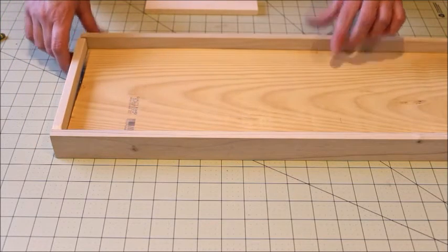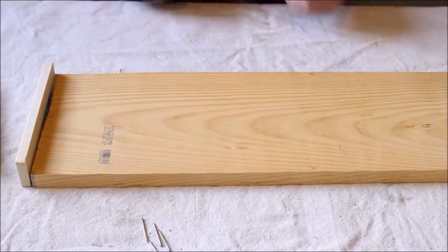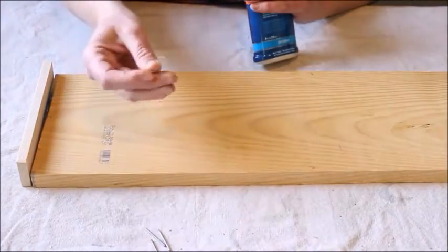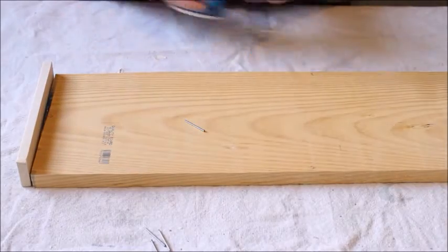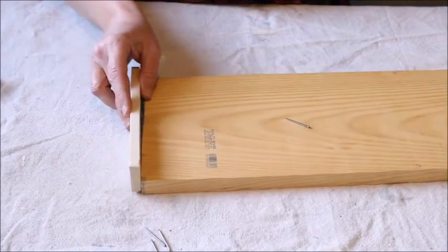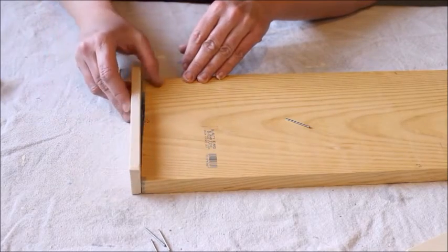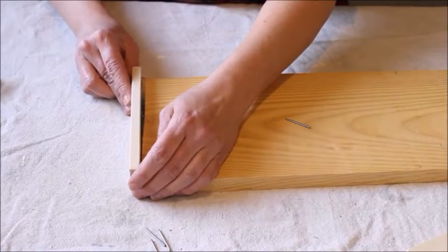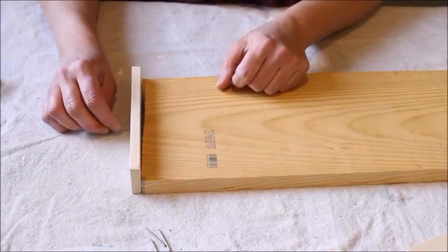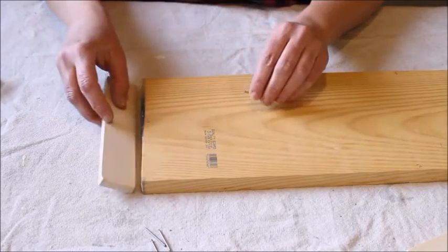Now comes the fun part — putting the tray together. You're going to need your glue, your finishing nails, your hammer, and your wood. Basically what you're going to do is glue along the edge, stick the piece on, let it sit for a minute to get tacky and stick together, and then attach two or three nails with your hammer along the side.